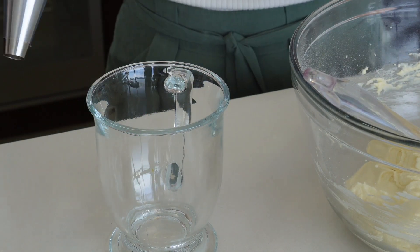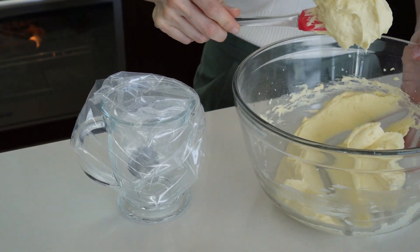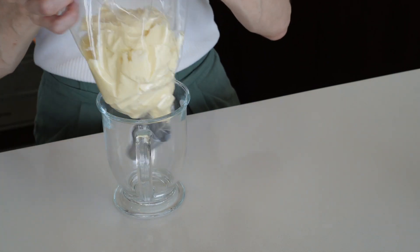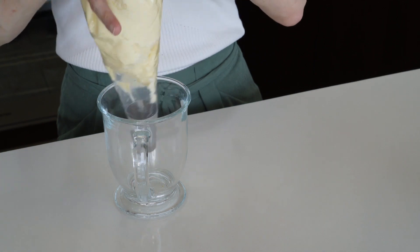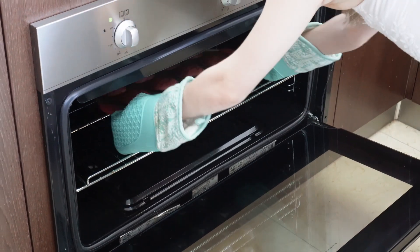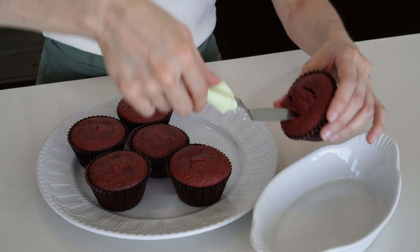We added our icing into a fancy piping bag, but you really do not need one — you can do it with a zip-lock bag. Now the cupcakes are ready and they look very nice. We're going to make a little hole in each cupcake so we can pour the icing inside and use the cut-out pieces as decorations.